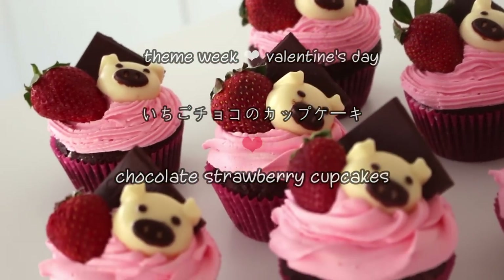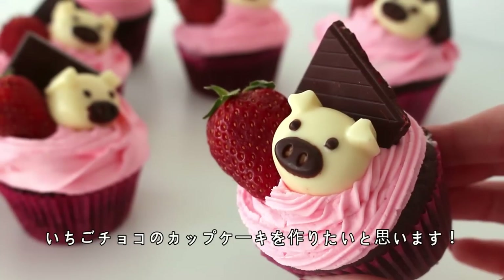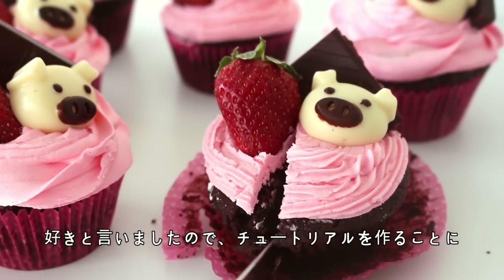Hi everyone! Konnichiwa mina-san! So today is the last day of Valentine's Day theme week and we're going to make these chocolate strawberry cupcakes. I posted a photo of these on Instagram a few weeks ago and a lot of you guys seemed to like them so I filmed a little tutorial!